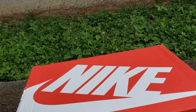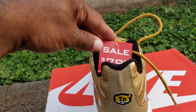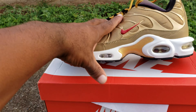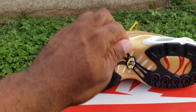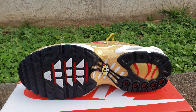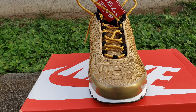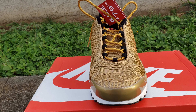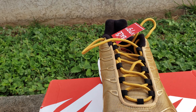Still got the tag on it — look at that! On the bottom you've got the black, the white, your Tuner/Trainer Air. However you want to go, you've got your gold with your red hits. Then it's pretty much an all-gold shoe — it's part of that gold pack that dropped. You've got your gold laces.